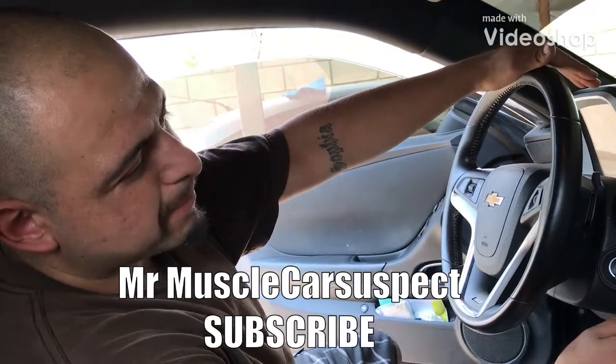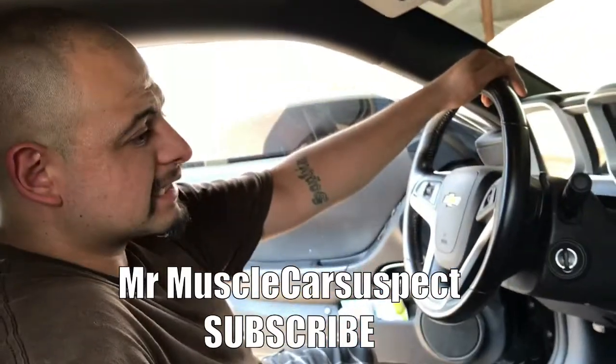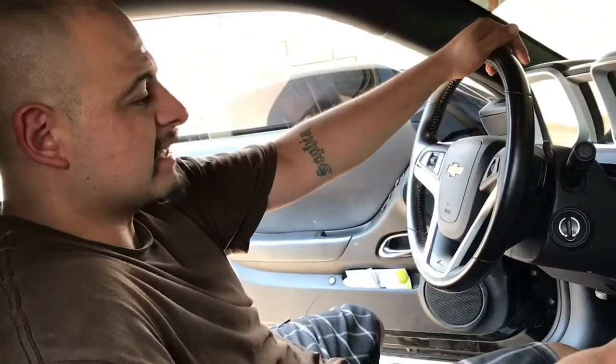Hey guys, this is Mr. Muscle Car Suspect back again with another video. This time it's gonna be on my 2015 Camaro SS — we recently had done some videos on this car.